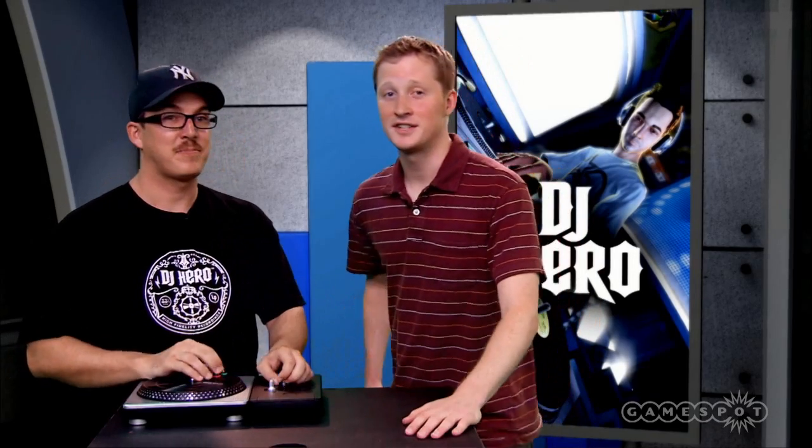Well hey Will, thanks so much for bringing this by. DJ Hero's looking great. If you want to know more about DJ Hero, check out our exclusive preview on the site.